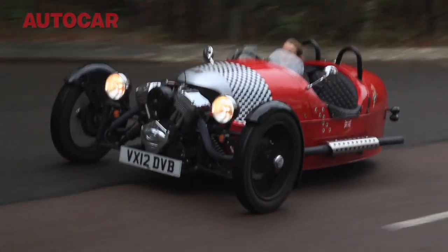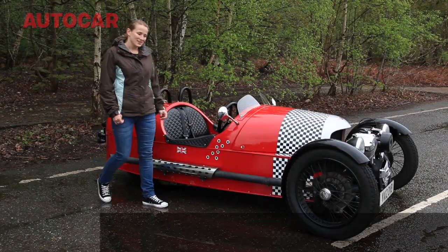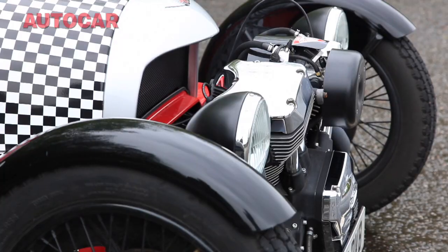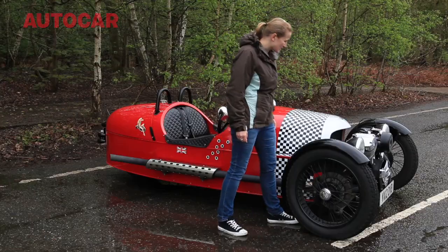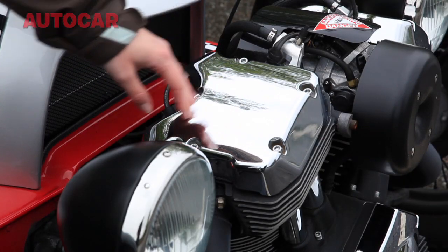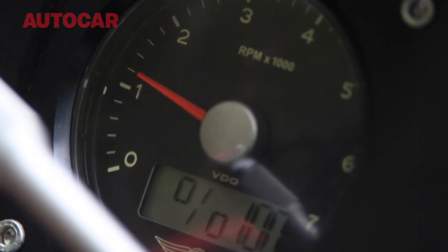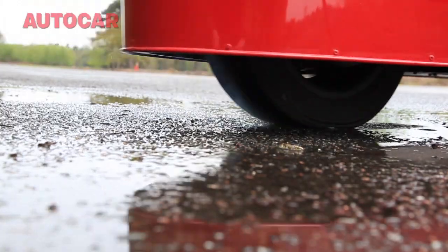The question you might be asking yourself right now is: what the hell is that? This is the imaginatively named Morgan Three-Wheeler — two wheels at the front, one at the back. This rear-wheel drive car is powered by a two-litre V-twin, meaning each of these cylinders on the front of the car is actually bigger than those you'll find in a Dodge Viper. It also means this is a one-wheel drive car.